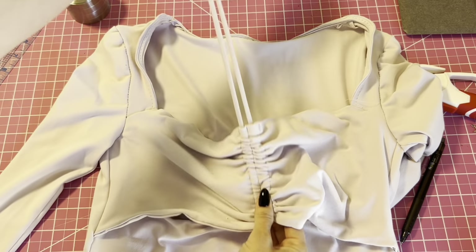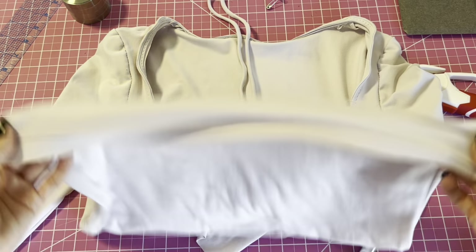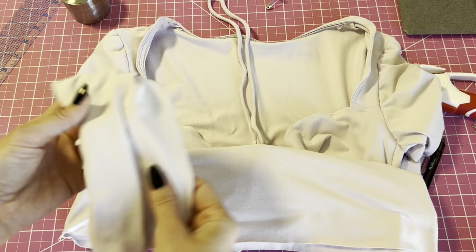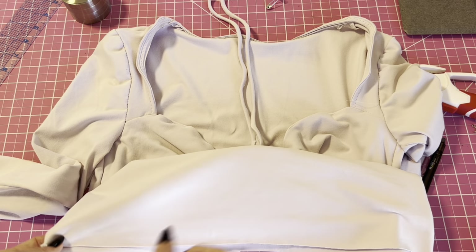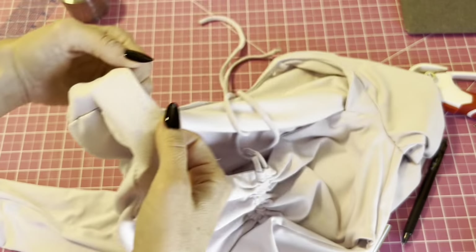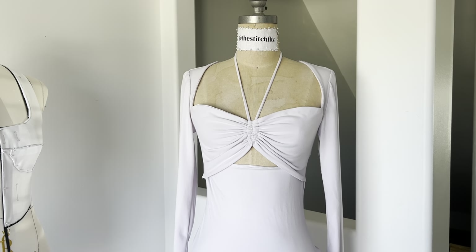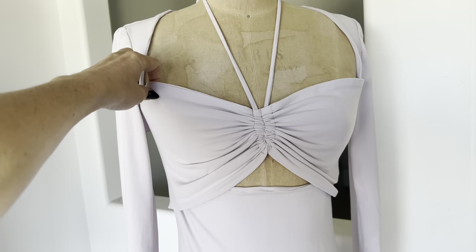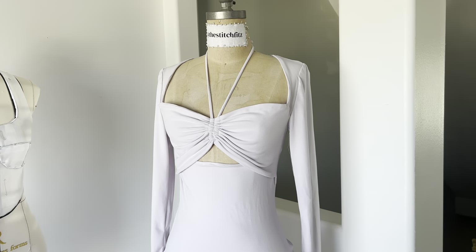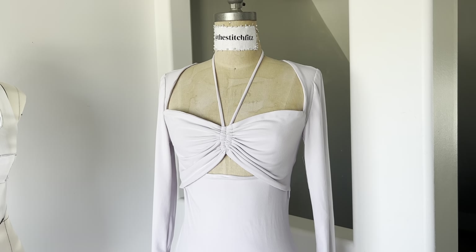Now the only thing we have left to do is press it, and then we're going to hem the bottom and the sleeves — fold it up and press it at 5/8 inch, then sew it down. Then we can unpick the basting stitches and we're done. Here's the finished product! This is a little loose, but I have bigger boobs than the dress form so it'll fit better. I think it's so cute — I can't wait to see all your shirts. Let me know if you have any questions in the comments.